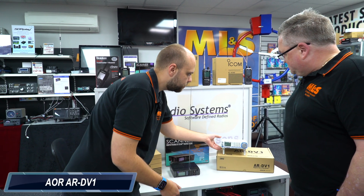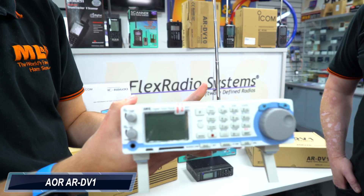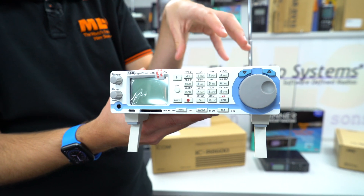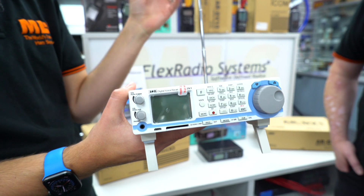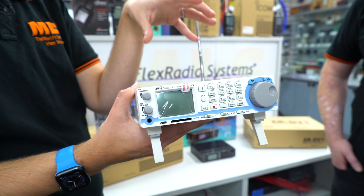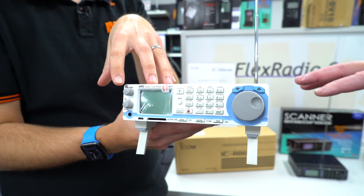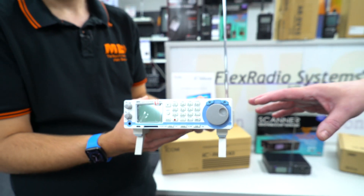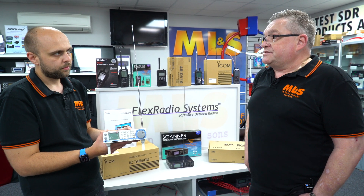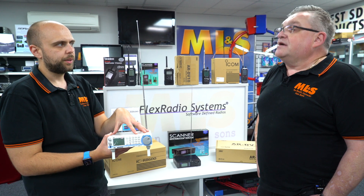Let's move across to the AOR DV1. This has been out for a number of years — probably five years or so. Much like the DV10 but again a better receiver, the bigger brother. With these you get DMR, D-Star, Fusion, and Tetra — lots of both amateur and commercial digital systems. It's also got auto-detect, so depending on what digital mode it's receiving, it'll automatically go into that mode. Or you can set it for one particular mode and it will only stop on those digital modes. And this is a communication receiver rather than a scanner, so it covers all of HF as well.